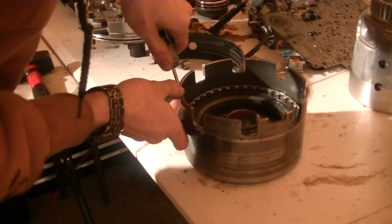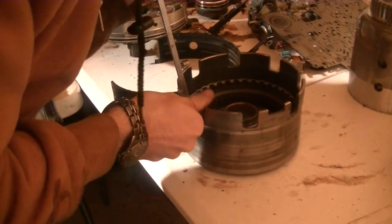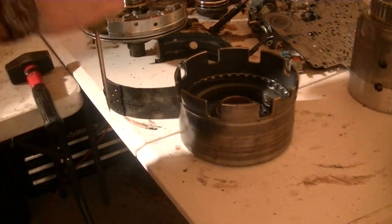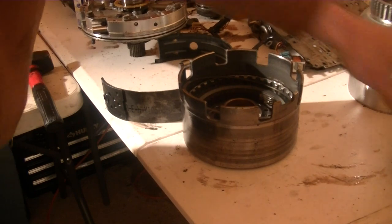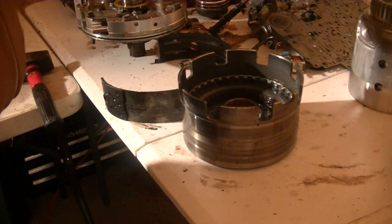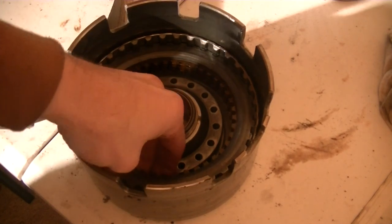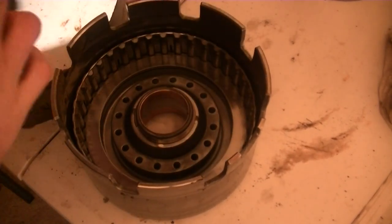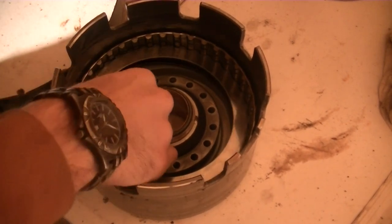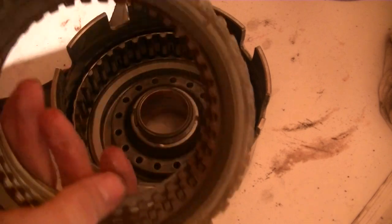This is the reverse input drum. Taking out the snap ring that holds the clutches and steels. Taking out the clutches and steels — this is what they look like.